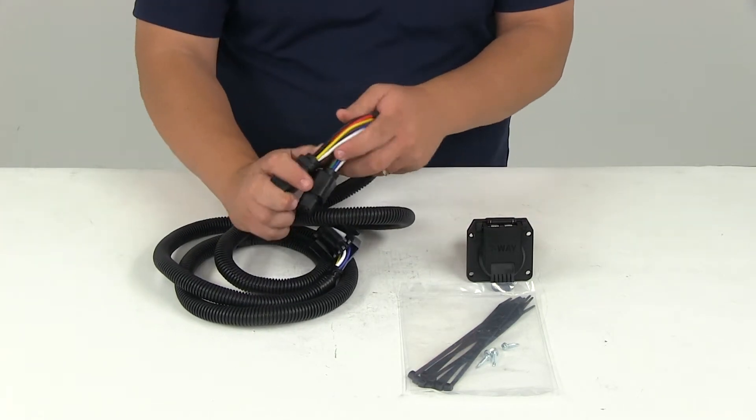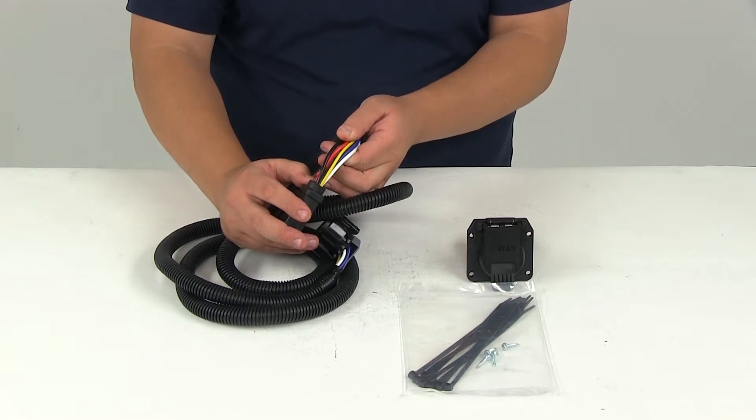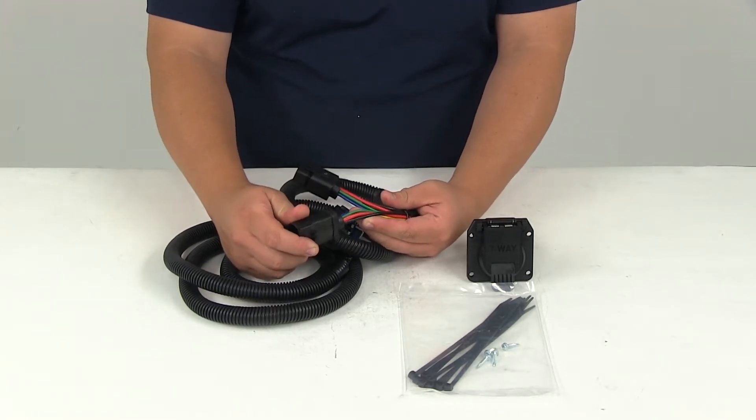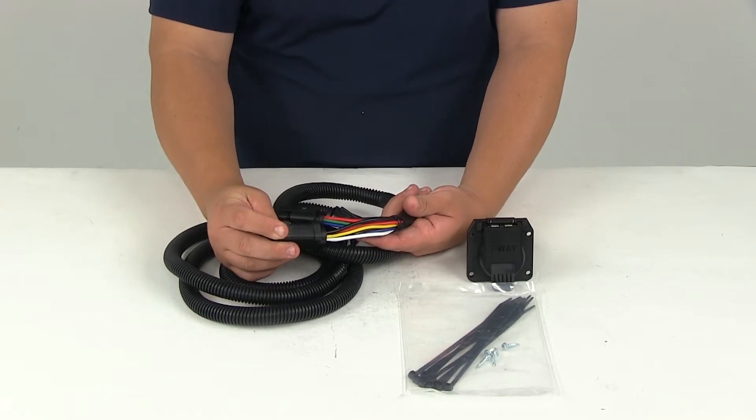To go over the wiring configurations real quick: you're going to have yellow wire as a reverse light, green wire as your tail light setup, brown is going to be your right turn and brake light, and blue is for electric brakes.